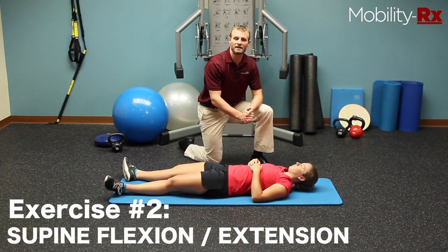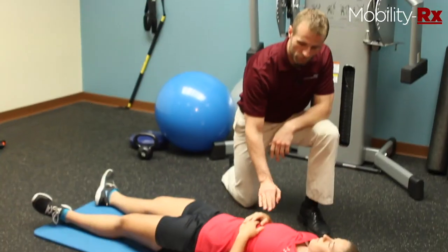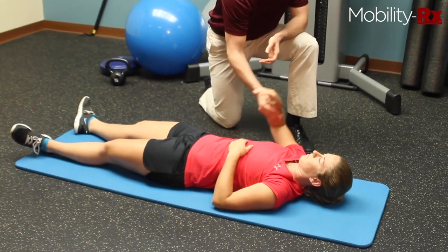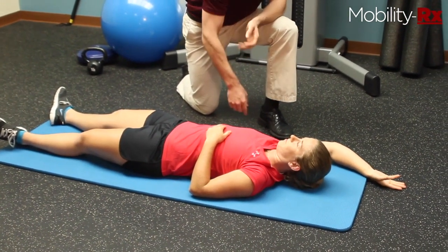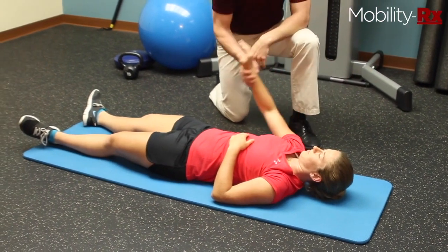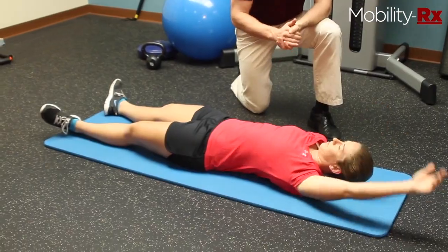Exercise two is flexion and extension of both shoulders. For the assessment, what you want to do at home is raise one arm up as high as you can, all the way, and push into the floor. Then you're going to take that same arm, put it down, push into the floor, then repeat the same exercise on the other side.